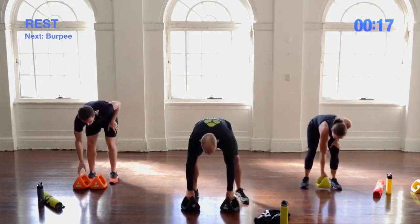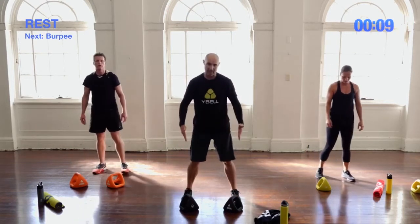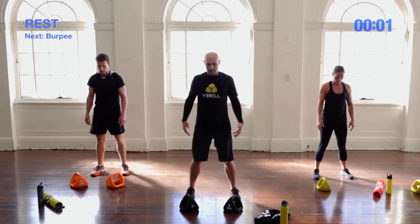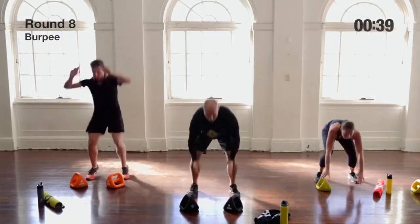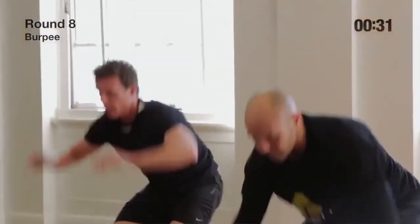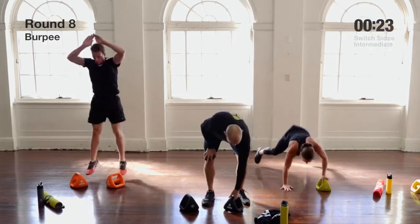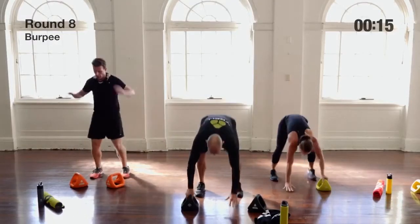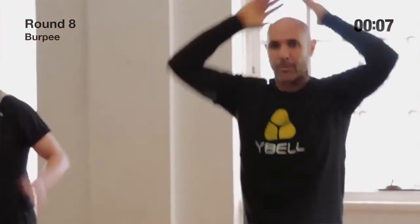Everyone's favorite — burpees! If you've got two Y-Bells, feet are hip-width apart with the bells angled inwards in an A-frame. If you've got one, do all your burpees on one side, just like the one-sided push-ups. Big breaths in, try to get nice and deep, little jump and clap, stay light on your feet, keep the breathing going. If you're on one Y-Bell, change sides at 20 seconds.